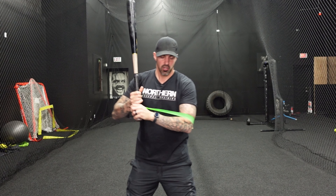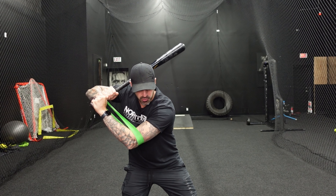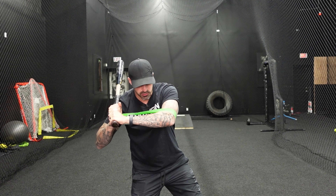If the player swings and they bar their arm, the band falls off. So what we want to do is have the band stay on until contact. We want to hold this position through our turn — front arm works up, back arm works down, barrel stays tight to the shoulder — and then at contact we go through, and that's when it can fall off.